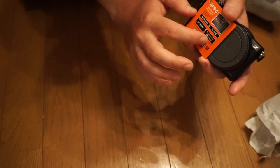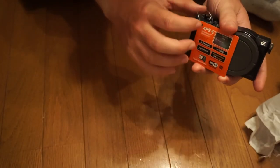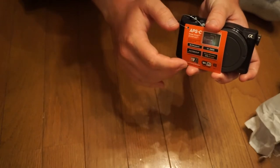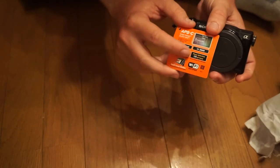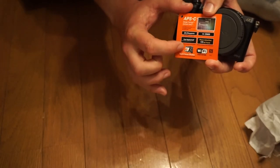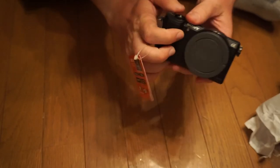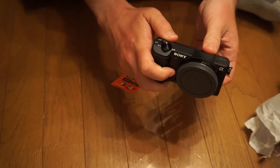It has 179 autofocus phase detection points versus the original 5000, which I believe only had about 50. You can fact-check me if you want — I just looked it up online. But I believe it had only 50, and this one has 179, so that's pretty awesome. It has a touch focus and shutter, so you can press the screen and it'll take pictures for you. I'm not a personal fan of that, but if you like to do it that way, that's cool. I do like the touch focus though — that is nice.